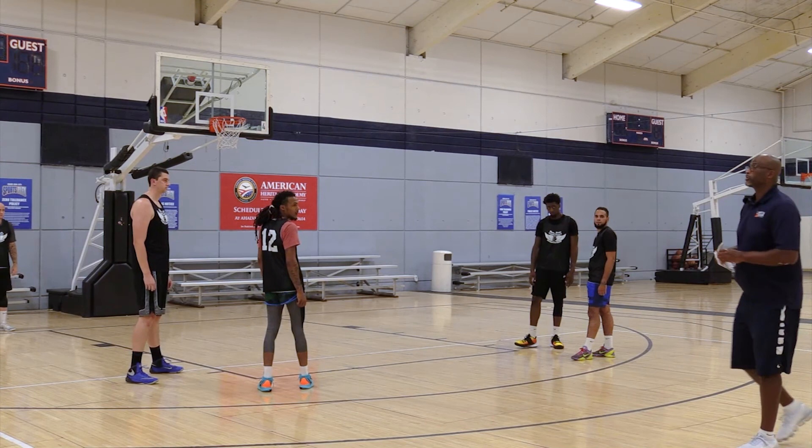So this is man-to-man. The next segment we will be doing is zone — against the zone.